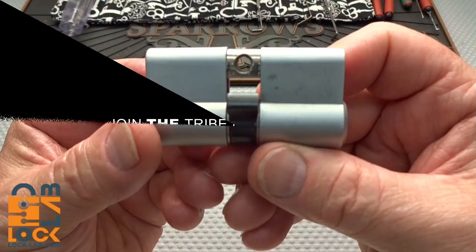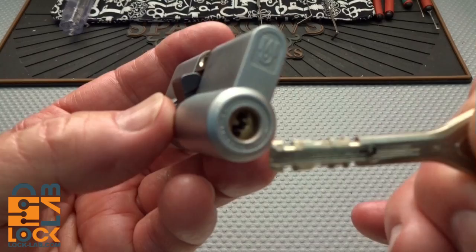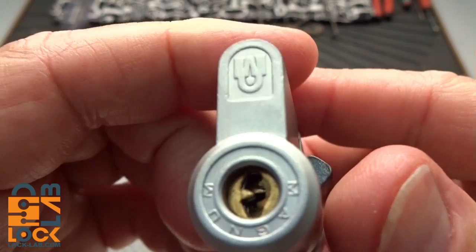Got a really interesting lock from LockPickingLawyer - he sent me several different types but I thought we'd take a look at this Magnum. It's really interesting; when you take a look at it, it almost leads you to believe that it is an Abloy, but in fact it's not.